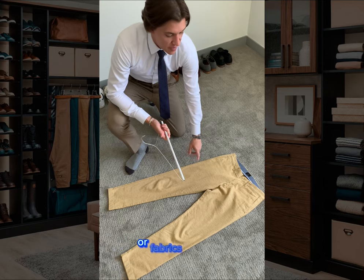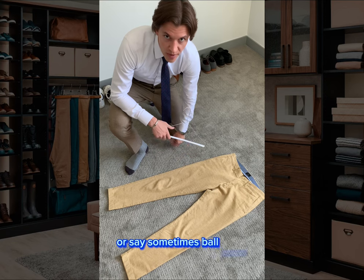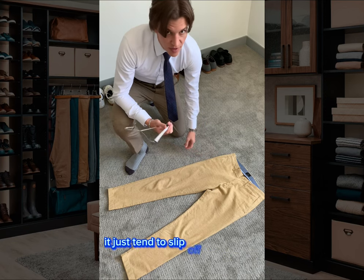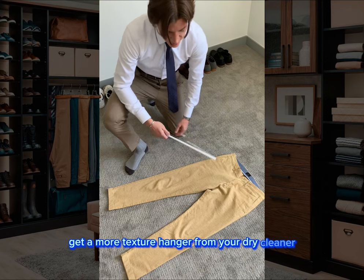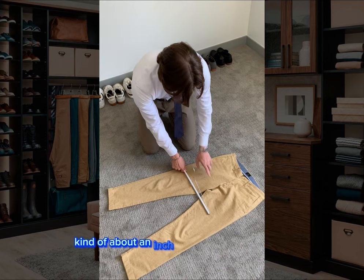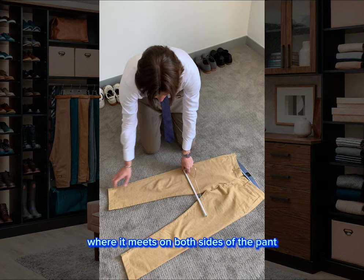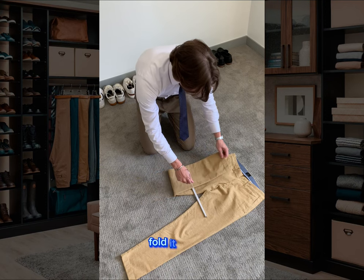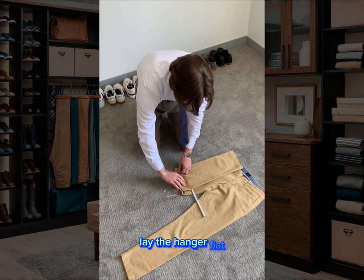This next technique is a little more advanced but it's really good for slippery fabrics like linen or sometimes wool pants. They just tend to slip off your hanger, so you can get a more textured hanger from your dry cleaner. What you want to do is line it up about an inch below the crotch where it meets on both sides of the pant. Take one pant leg, fold it through and line it up with the waistband, then lay the hanger flat.